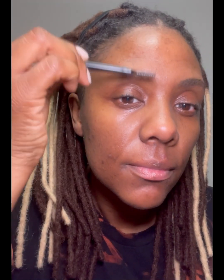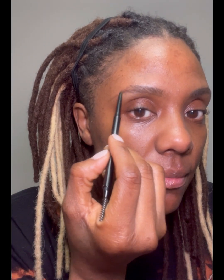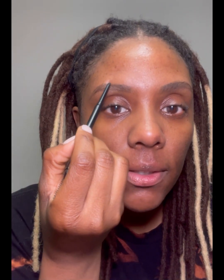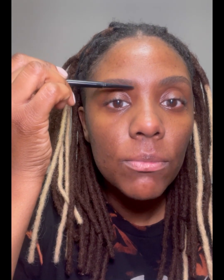I'm using the slim eyebrow pencil by my line, Blue Artistry Cosmetics. I'm going to always start with a brush, define the brow doing the bottom arch first, then fill in the holes, and do a little brush up.